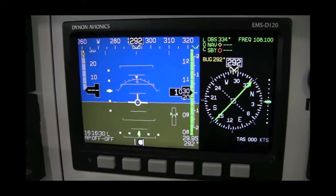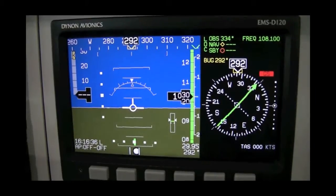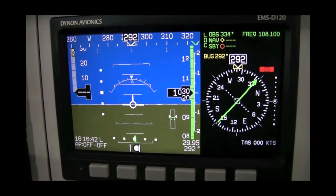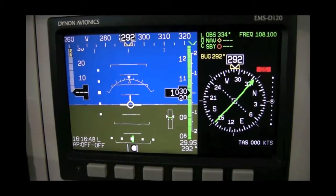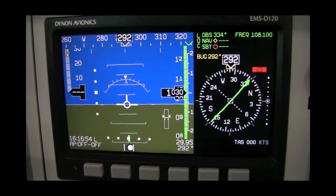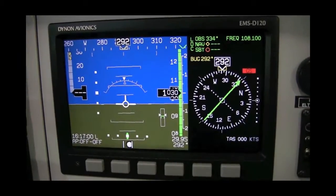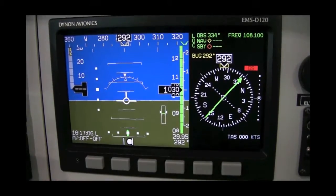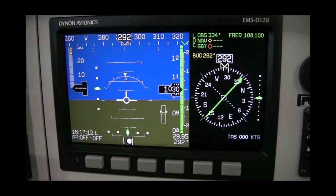The glide slope scale is set to plus or minus 0.5 degrees. Selecting any NAV mode on the HS34 will display a lateral course deviation scale just above the skid slip ball on any PFD display. In GPS NAV mode, the width of the scale will be plus or minus 5 nautical miles in en route mode, plus or minus 1 nautical mile in terminal mode, and plus or minus 0.3 nautical miles in approach mode — the CDI will be colored magenta. In VOR mode, the course deviation scale will be plus or minus 5 degrees, and plus or minus 2.5 degrees in localizer back course modes — the CDI will be colored green.